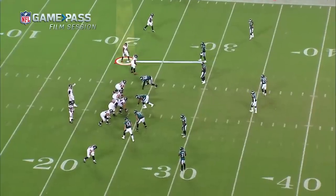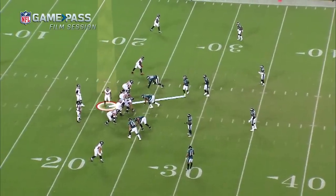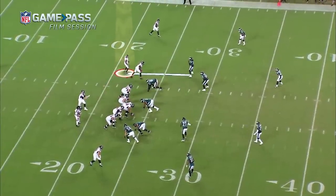This motion right here is just ID motion — they want to know if we're in man or not. But with any motion comes communication; everybody's got to know what we're on. Sanu going in motion, Sidney's running with him — that's a pre-snap indicator for man coverage. But we're actually not in man. To the quarterback it looks like man, which is what they use to give the quarterback a snapshot of what coverage is coming.